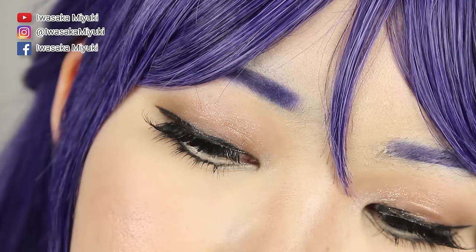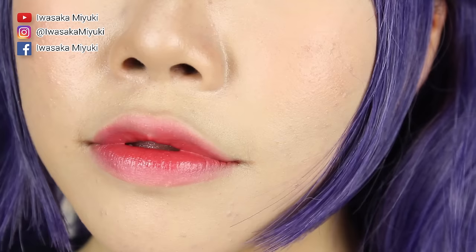And we are done! If you liked this video, remember to share it with all of your cosplay friends so they can up their cosplay makeup game too! I hope you enjoyed this tutorial and I'll see you in my next video. Bye!